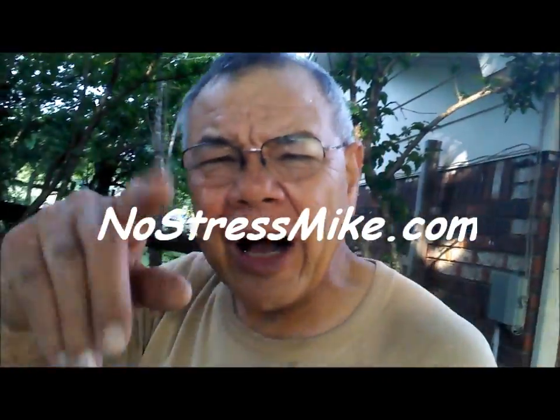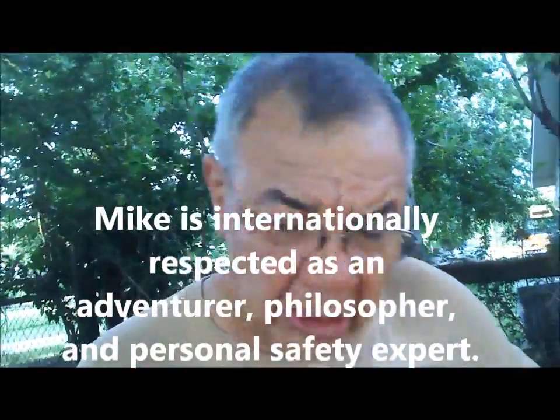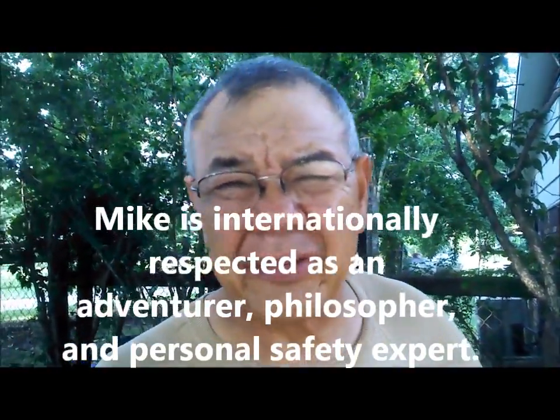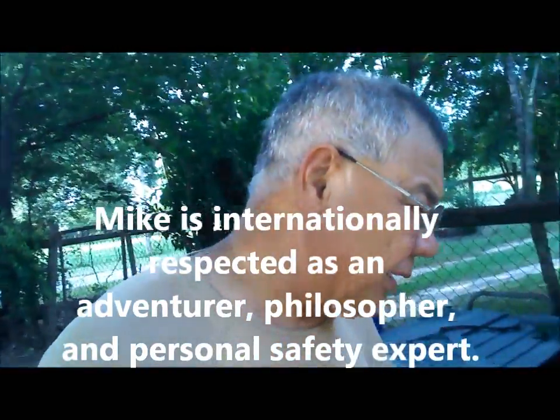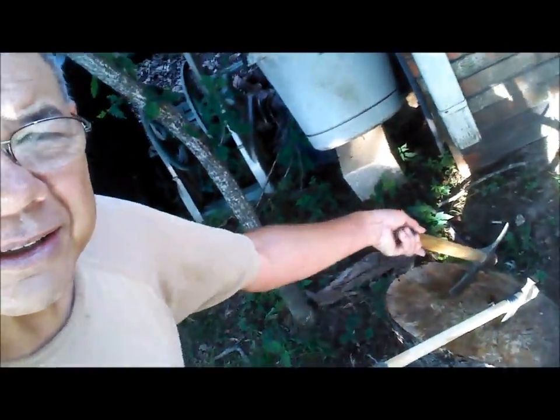Hello, this is Mike, NoStressMike.com. I don't do reviews, but there are certain tools that are useful for certain things. I've had a lot of people from the city asking me what kind of stuff they're going to need, so I thought I'd address that.